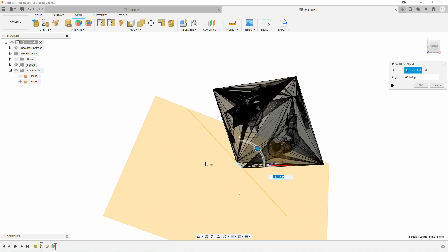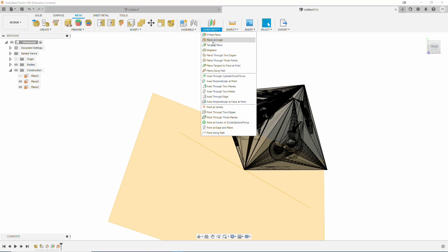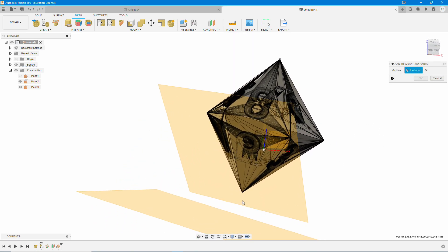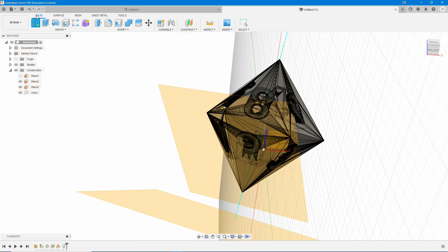Then we're going to do the Construct Plane at Angle, again selecting one of those nice sharp edges, and just turn it a little bit until it looks like it's where it's supposed to be. Once we get this lined up, we're going to do the exact same thing as on the D4, except the one big change here is the axis. This time we're going to do Axis Through Two Points. You're going to select the top point and the build plate point, and hit OK. This is the only difference between a standard D4 and everything else.